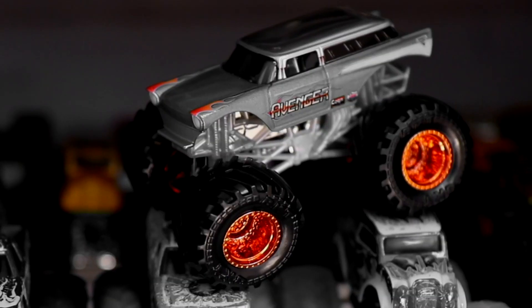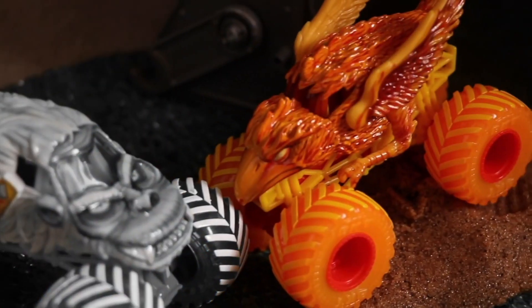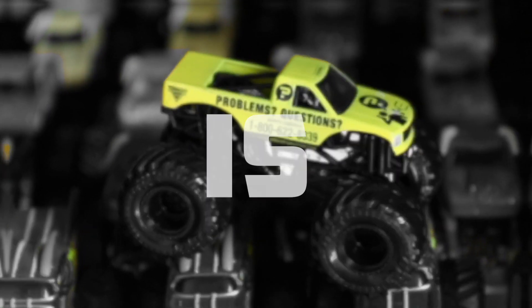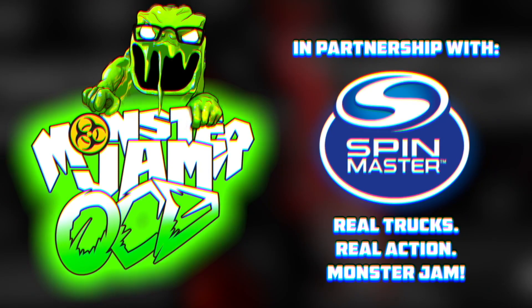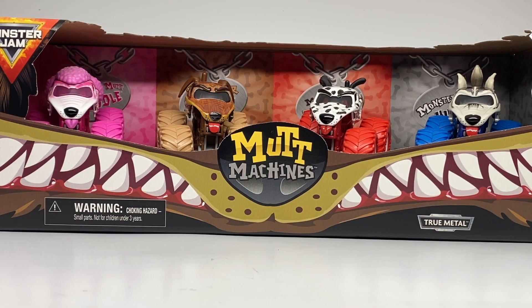Attention viewer, you are watching the world's biggest monster truck diecast YouTube channel. This is Monster Jam OCD. Hello Monster Jam fans and welcome back to another Monster Jam OCD review video. Today we are taking a look at the brand new Mutt Machines 4 pack by Spin Master Monster Jam for 2021.